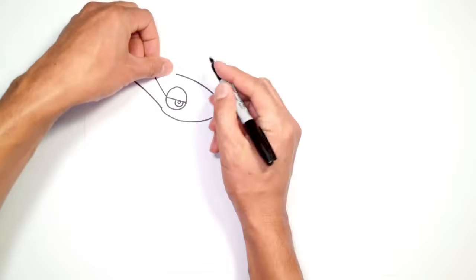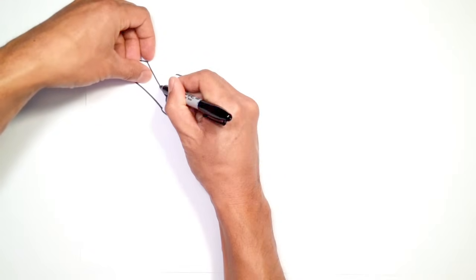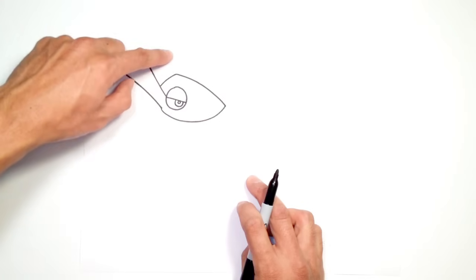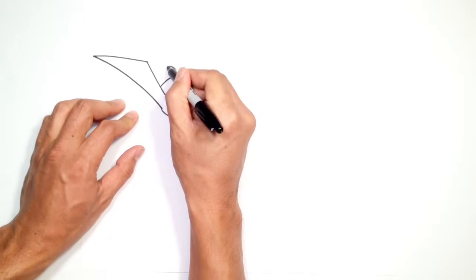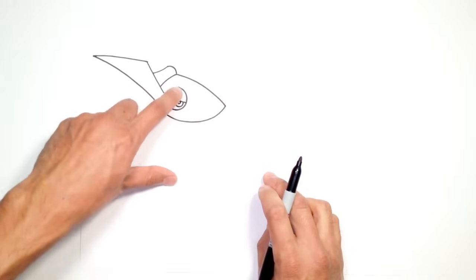I always use my left hand to sort of measure out distances between one point and another. So from here, we're going to work our way to the back of the head, curving in like so. Now from here, there's a little webbing that goes in from the back of the head towards the center part of this blade. So let's draw the webbing in first — from this point, I'm just going to draw a curve and tuck this in underneath the first blade like that.